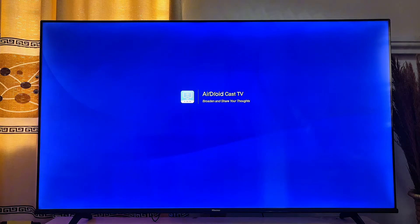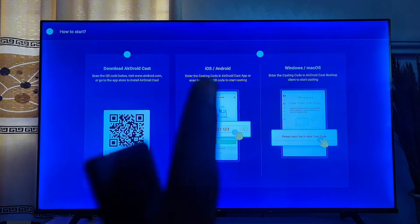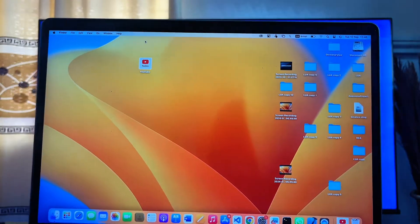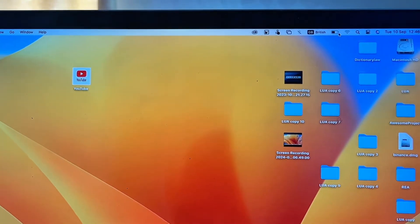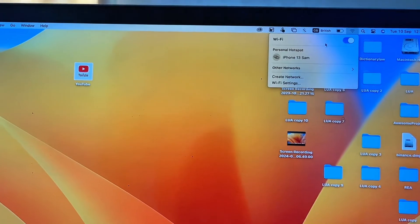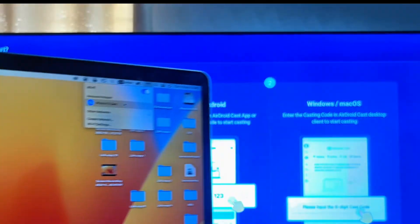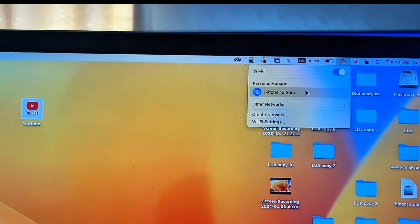Click 'Allow' and you'll be taken to the app's main page. Now come over to your MacBook and make sure that both your MacBook and your TV are connected to the same Wi-Fi network. Go to the Wi-Fi settings and confirm your MacBook is on the same Wi-Fi as your Android TV.